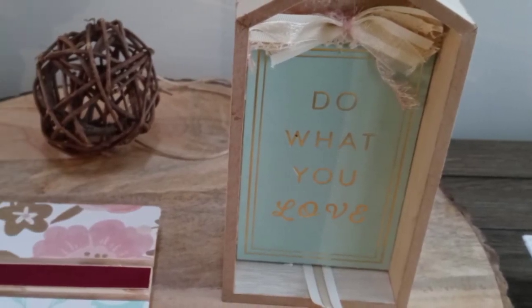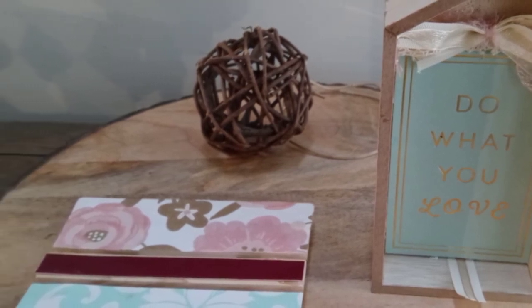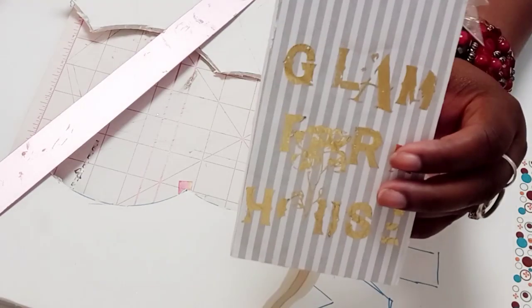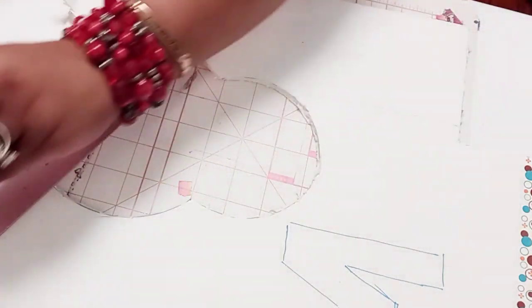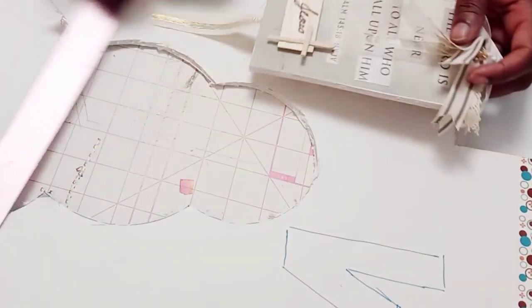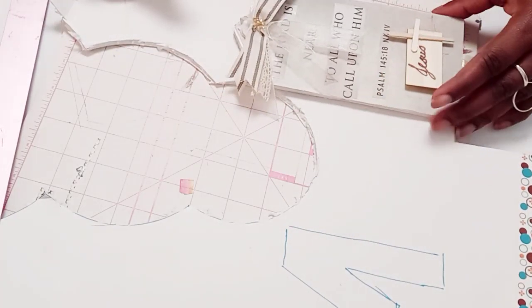Hello, TamFam, welcome back to my channel. This is Tamara of Love My Babies Forever. If this is your first time stopping by, welcome! Today I'm going to be creating two simple DIYs — some decor to place inside of a cloche for this challenge.